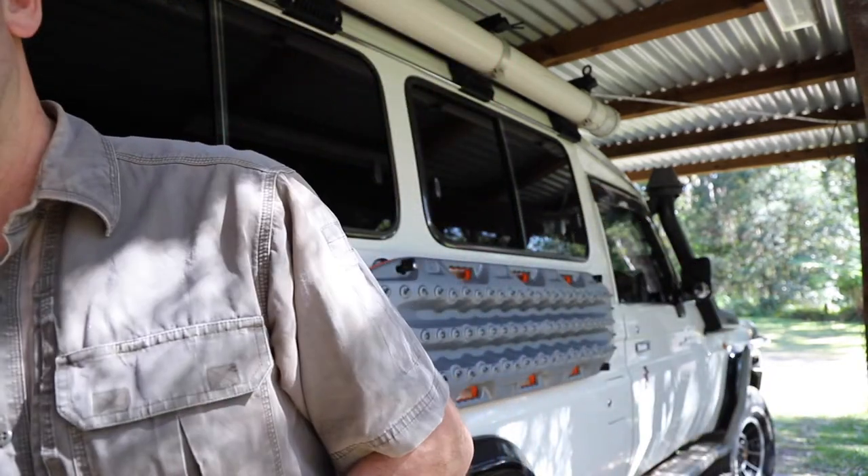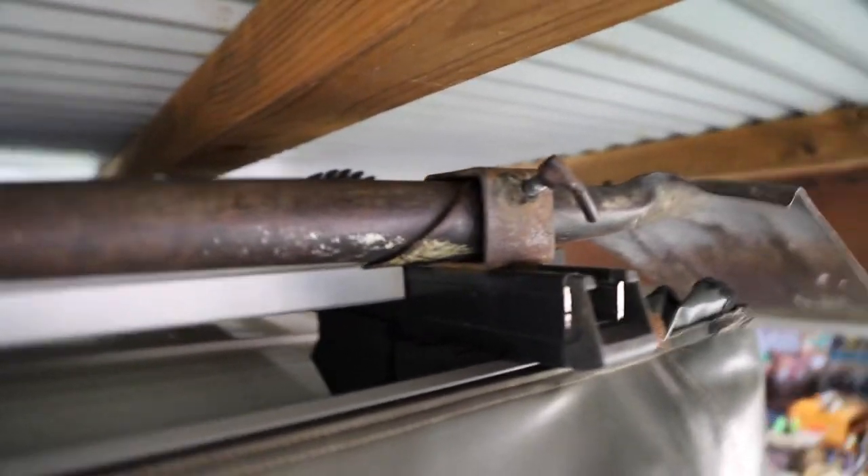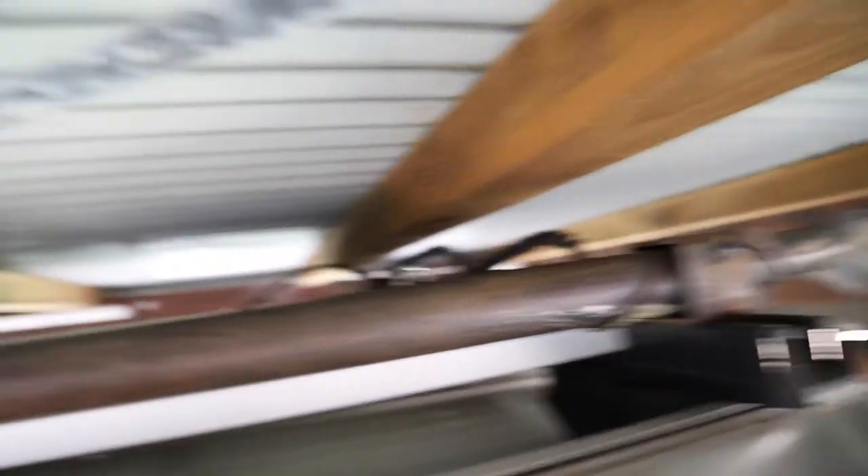I'll show you how I've been holding my shovel. So, this is the bracket that I've made and I've purposely made it very low profile because I don't have much room under my garage. In fact, when I'm driving in, I've literally got millimetres to spare as it backs in.